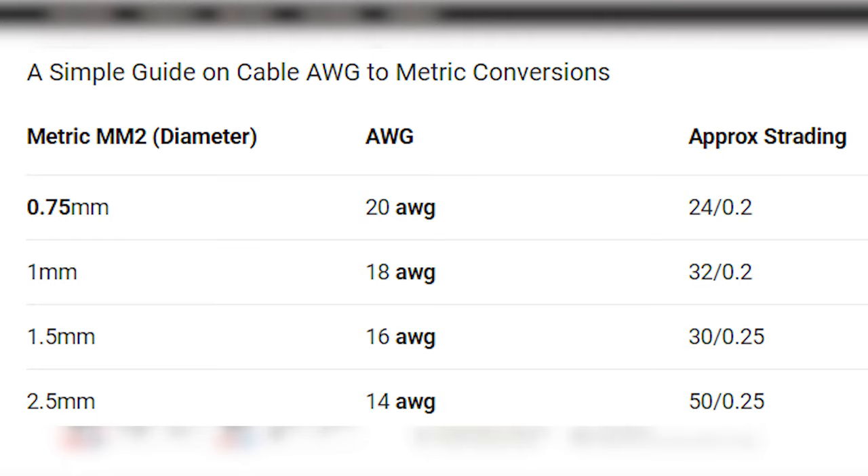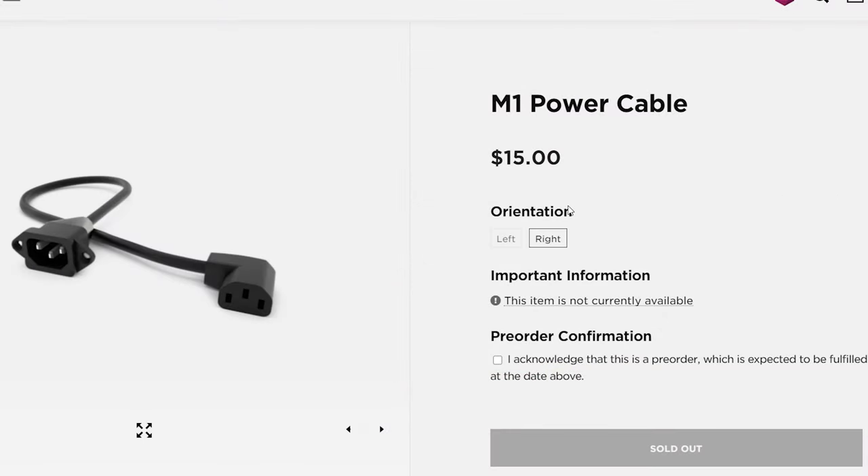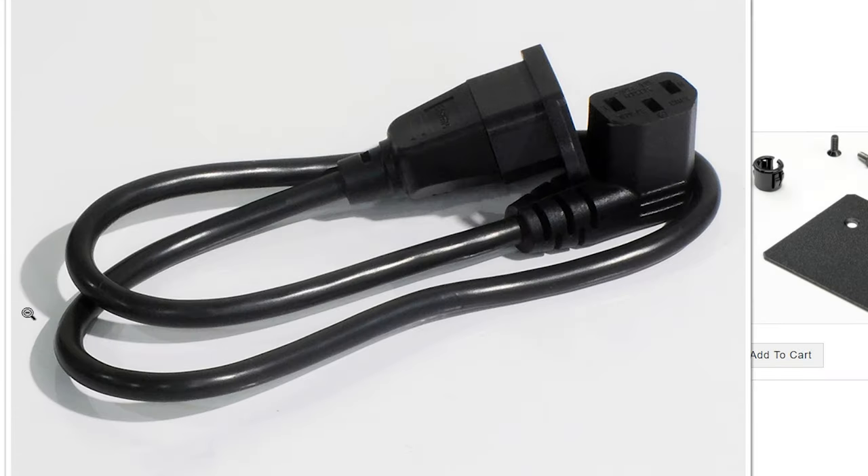We need at least 18 gauge. And seeing these power extension cables being sold out on some websites and being available on others, I think these are very much in demand.